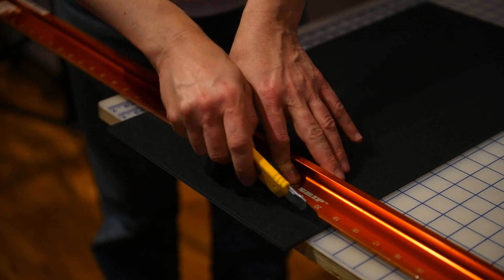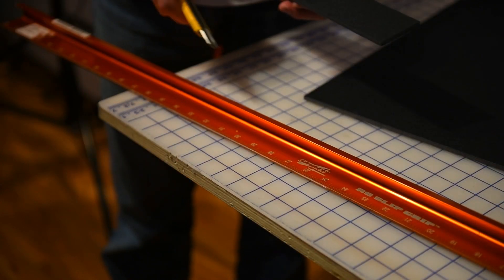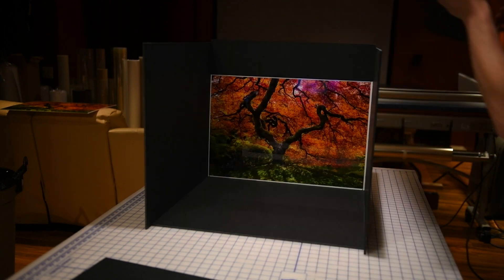I have a few cut pieces of black gator board, which make a perfect containment box for the print and the ultraviolet light.